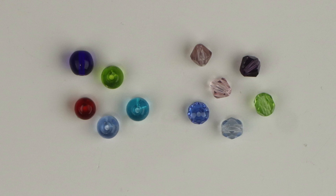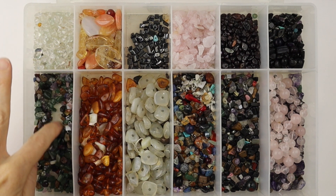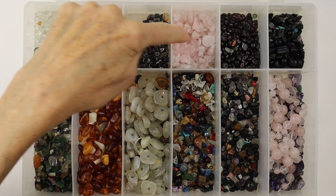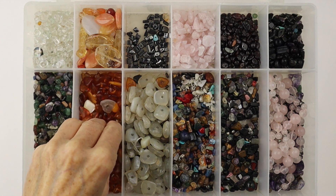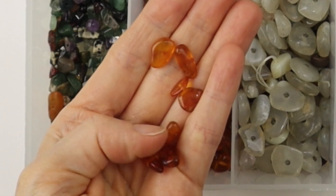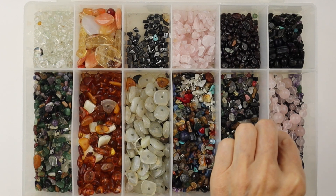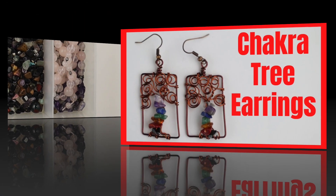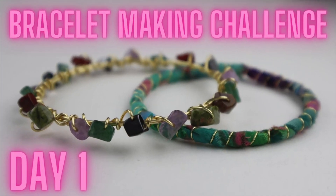I have round and faceted Czech beads, and I use them for these charms from the 10-day charm bracelet making challenge. I love these semi-precious stone chips — I have a variety of quartz, rose quartz, hematite, and different mixed ones, and also these real amber pieces from an old necklace. I love these for the trees. They also come in round shapes, they're great for rings, and I have a couple of tutorials that I'll link up below using this stone.